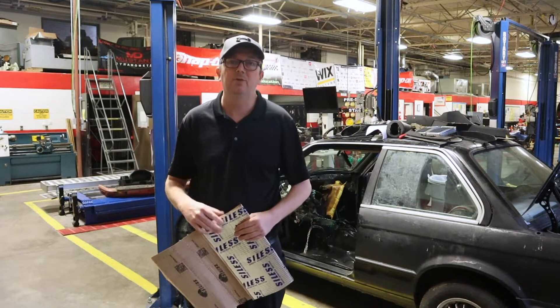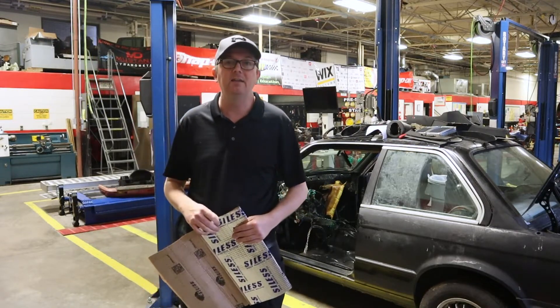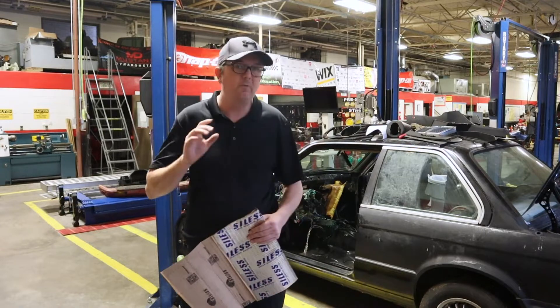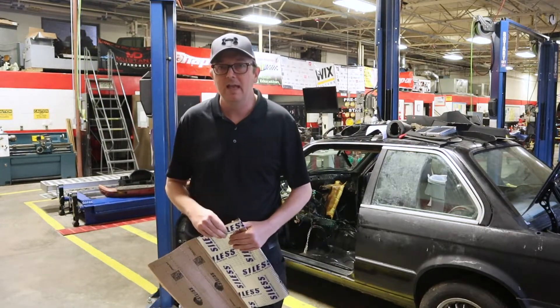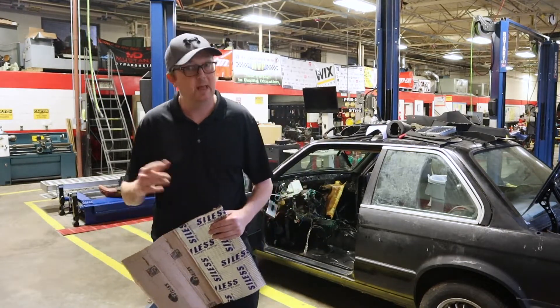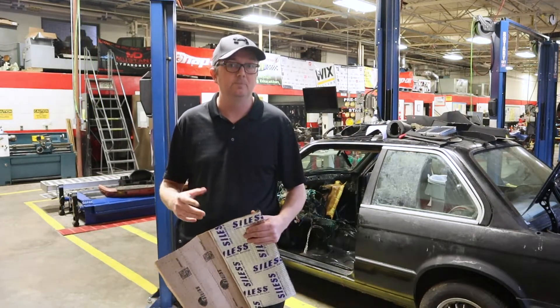Last video I did, we took the old carpet out of the vehicle, cleaned it and re-dyed it and got it looking super good. So now we have a little bit more work to do before we put the carpet in. This is one of those things that's very optional, and it's something I wanted to do because I'm going with a much different engine that was in this car before. It's going to be louder and it's going to be hotter, so I'm wanting to do some insulation on this car.